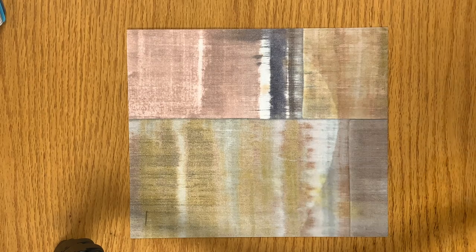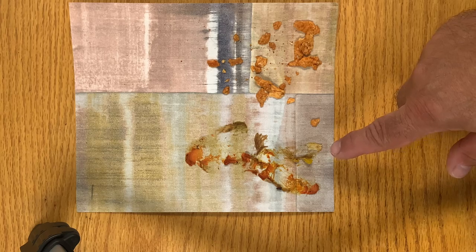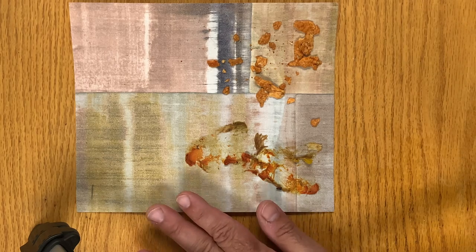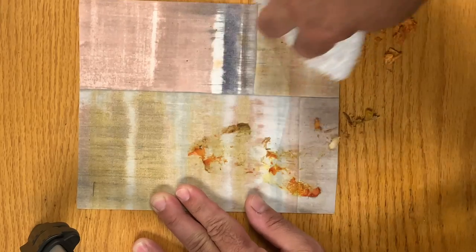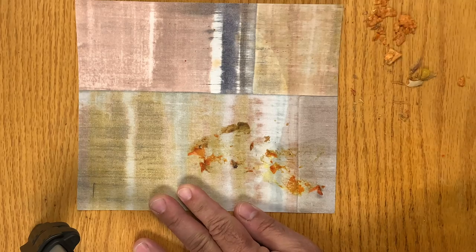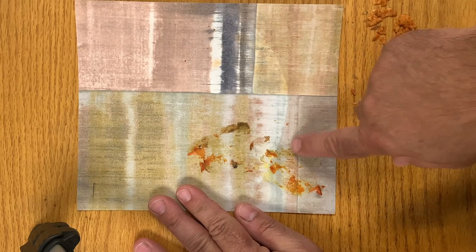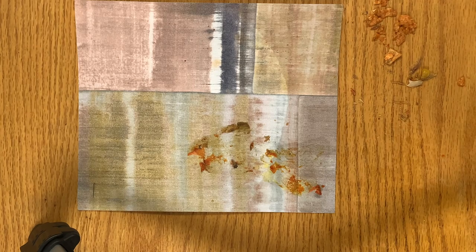This is Doritos, this is chicken pot pie. We let it dry on it for three days to really let the oils and stains set in, and you can see it's kind of hard to get off. We'll scrape off the majority — you can see the oil that penetrated into the untreated part. The other part was treated.